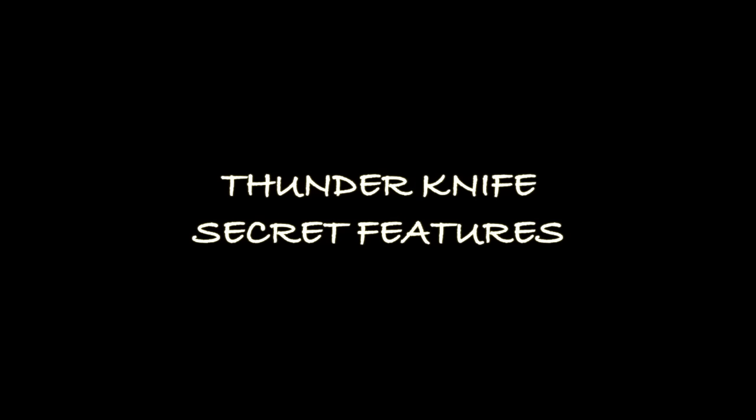The hidden features of the Thunder knife. Hello. This is Knife Thunder and several secret features I'd like to show you.